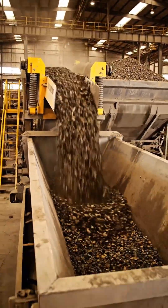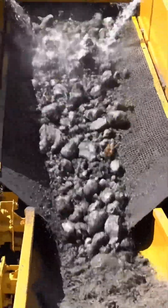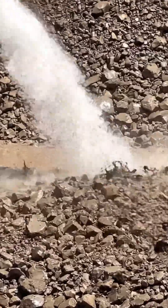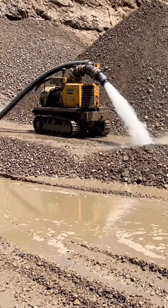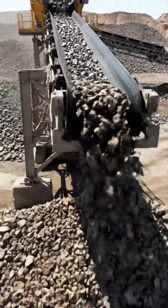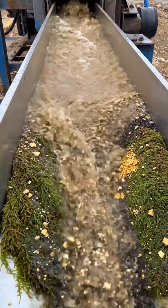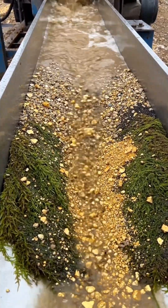The heart of the system is a large rotating drum with high-pressure water jets inside. It dissolves sticky clay and big rocks tumble through. The water and sand flow down this long metal trough, lined with gold carpet or miner's moss.